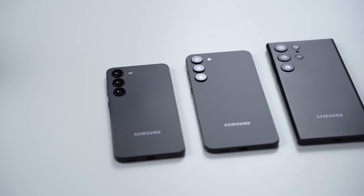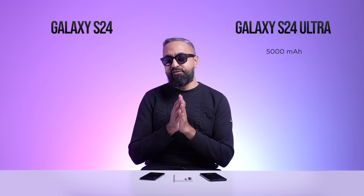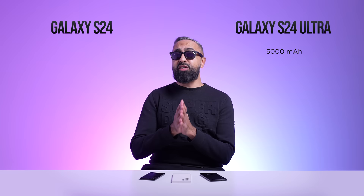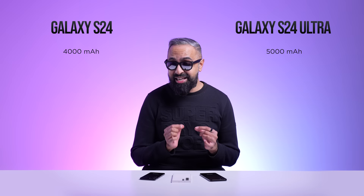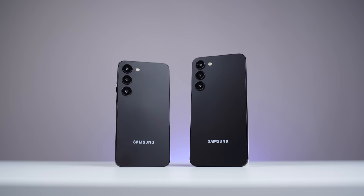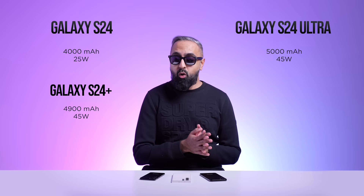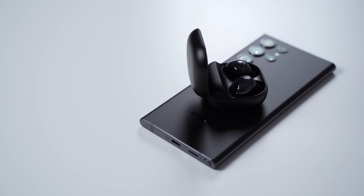Now the batteries. The S24 Ultra is rumored to have the same 5,000mAh battery as the S23 Ultra. The S23 Ultra has excellent battery life, so the S24 Ultra with new chipsets should also be very efficient. The S24 and S24 Plus, however, are rumored to have larger batteries. The S24 is rumored to have a 4,000mAh battery, and the S24 Plus a very large 4,900mAh battery — very close to the S24 Ultra. One reason they may have fit in the larger battery is that the S24 Plus doesn't need space for an enclosed S Pen. All devices will support fast charging, with up to 45 watts on the S24 Plus and S24 Ultra.